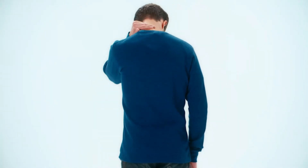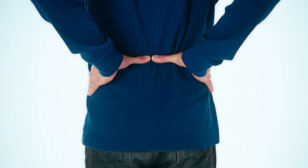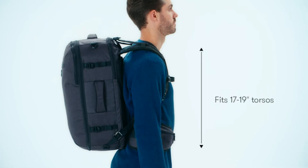Bend your head forward and find the vertebra that sticks out at the top of your spine — start your measurement here. Put your hands flat on top of your hip bones with your thumbs pointing towards your spine. Have your friend measure from your vertebra to the shelf you made with your hand. You can find which bags fit which torso lengths on the specs section of a product page.